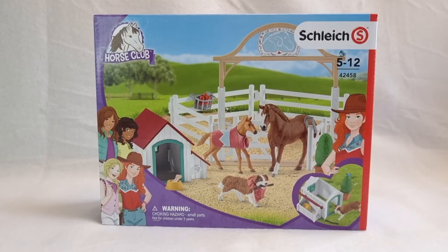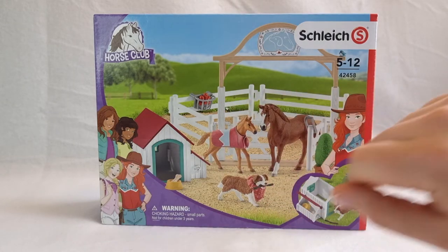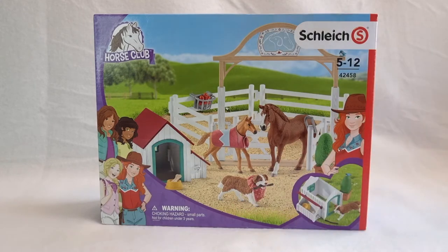Hi guys and welcome to Moonfox Models. Today I'm going to unbox the Schleich Horse Club Hannah's Guest Horses with Ruby the dog. This contains this lovely Appaloosa mare and foal as well as of course Ruby.